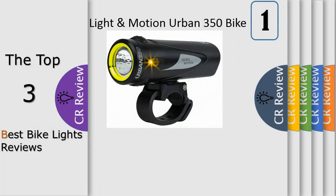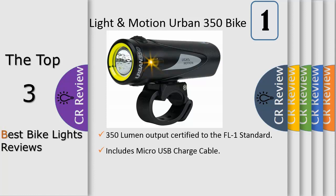Number one: no other light on the market can claim to be as reliable or robust. A color battery indicator lets you know when it's time to recharge, with five hours of battery life. The light features a quick handlebar mount, and an optional GoPro mount is also available. The Urban 350 is manufactured in California and backed by Light Motion's iron-clad lifetime guarantee.